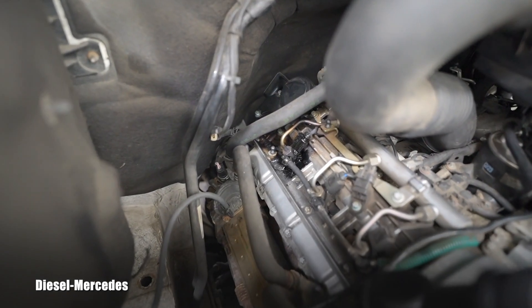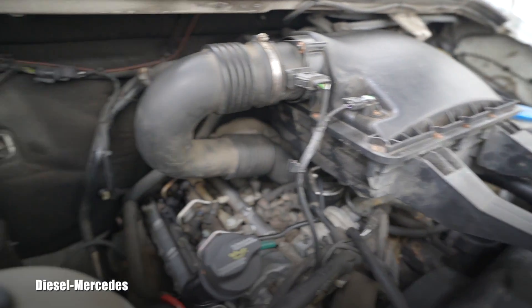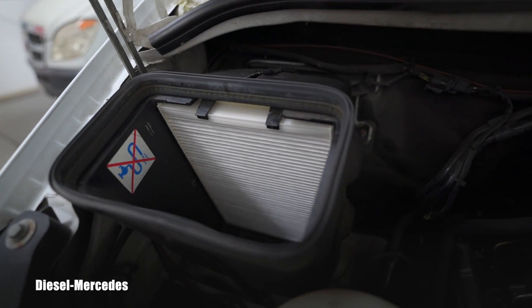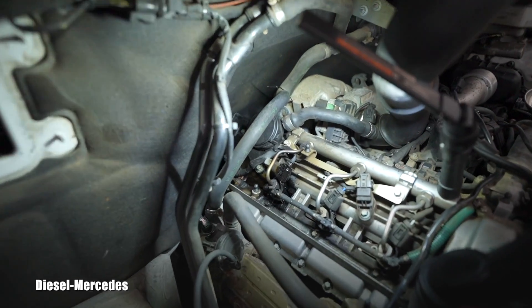It's a little bit deep down there, so to create more space I will remove the intake box and also remove the cabin air filter housing. Look at how much more space I have to work on suddenly.